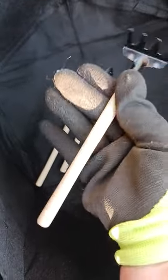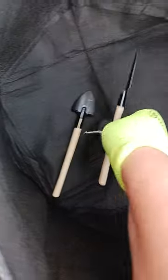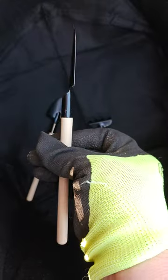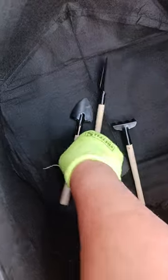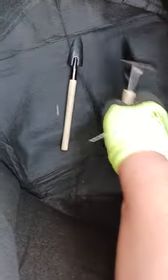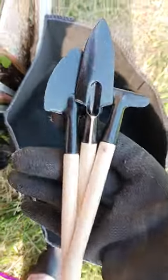Little rake, are you child-size or adult-size? I believe this is deceptive — what in the world. These were what came with this lovely little grow bag, y'all. You can do your own little gardening with this.